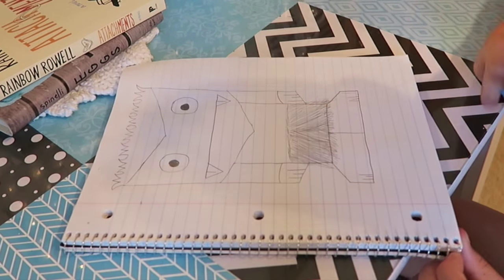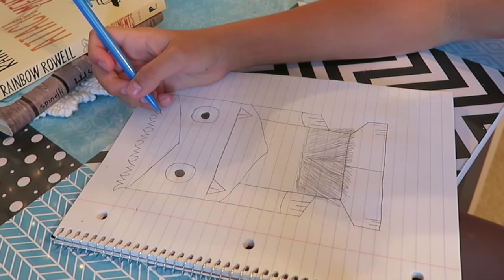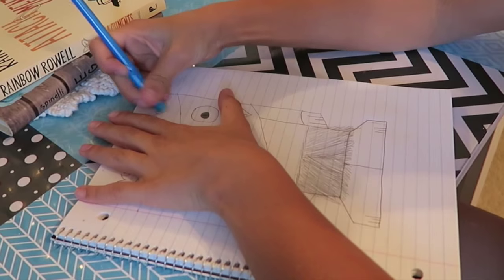There, and then I'm going to erase his hair right here.